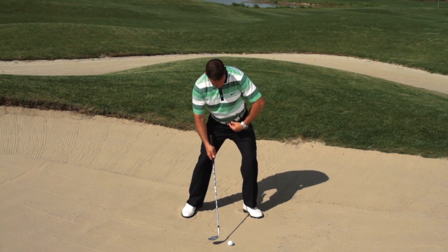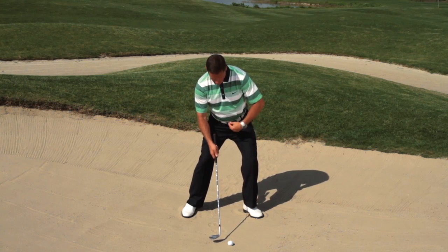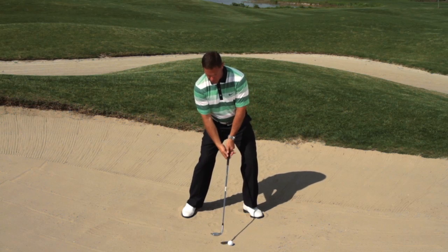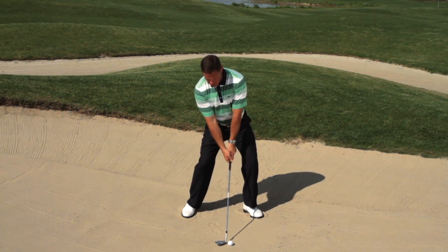So remember: feel like you put a lot of pressure into the left quad, move the hip forward, keep the sternum basically right over where you want to hit the sand, and then from there execute the swing.